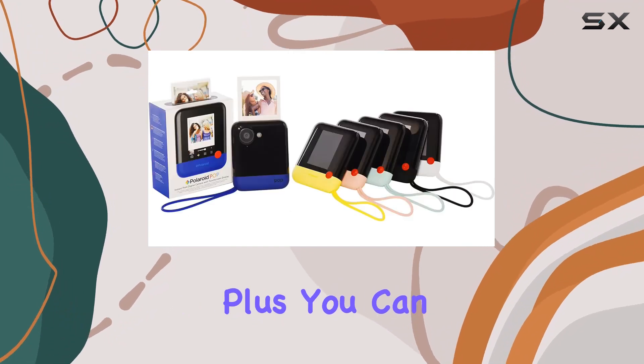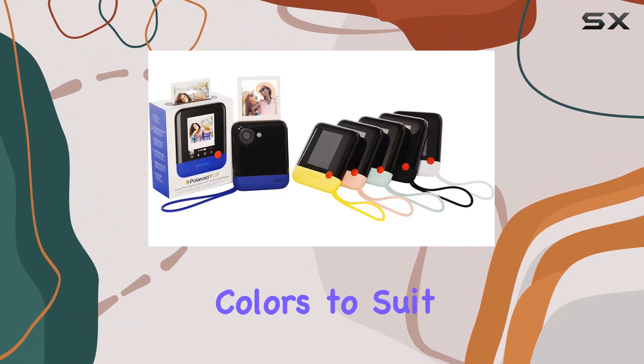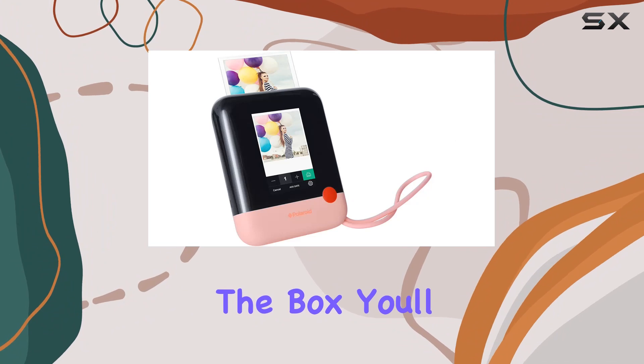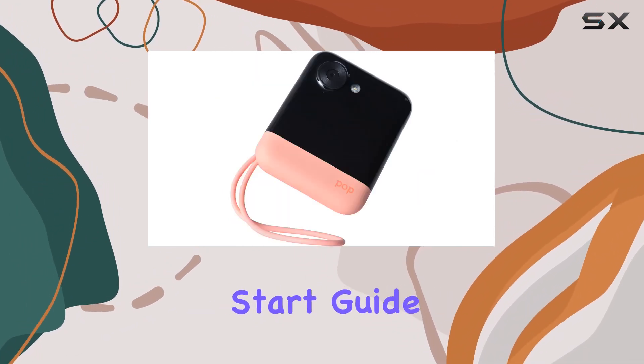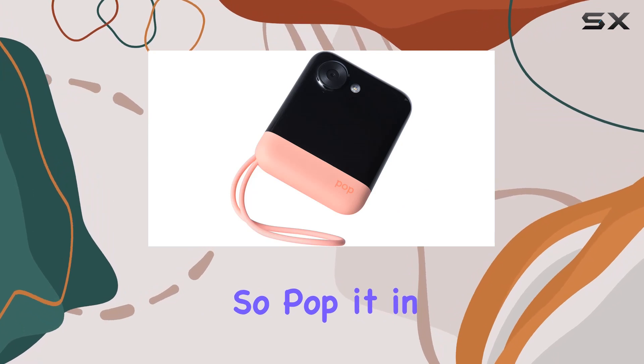Loaded with features like image stabilization and a built-in flash, the Polaroid Pop is a modern digital camera wrapped up in a playful package. Plus, you can choose from a variety of colors to suit your style. In the box you'll find the Pop camera, a strap, a charging cable, and a quick start guide.